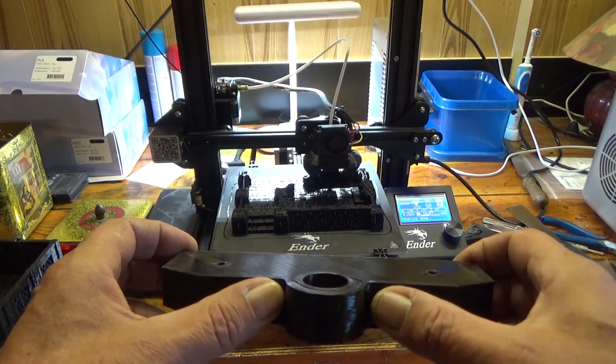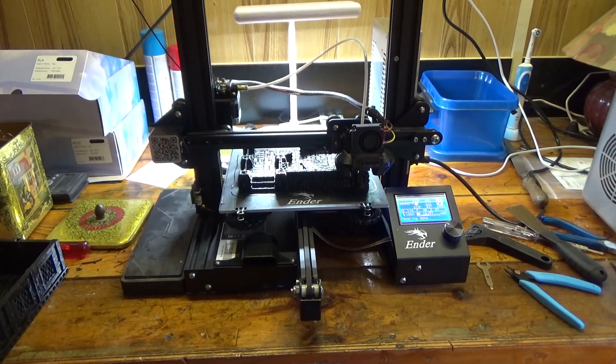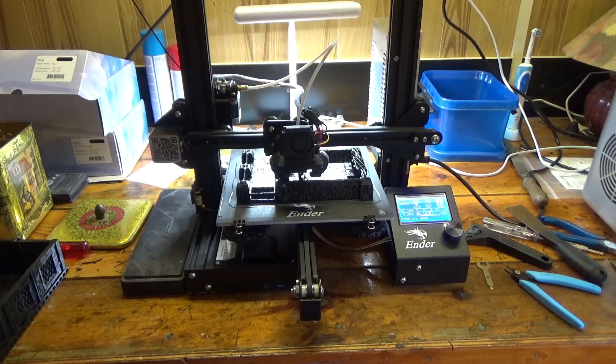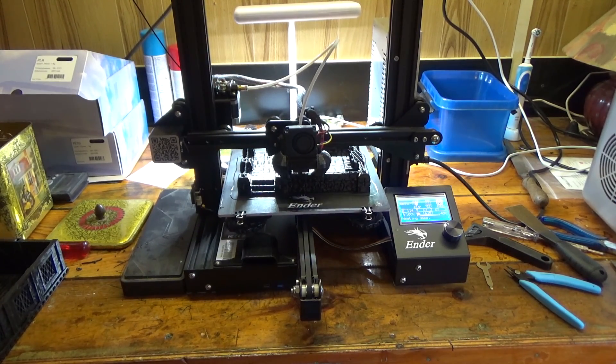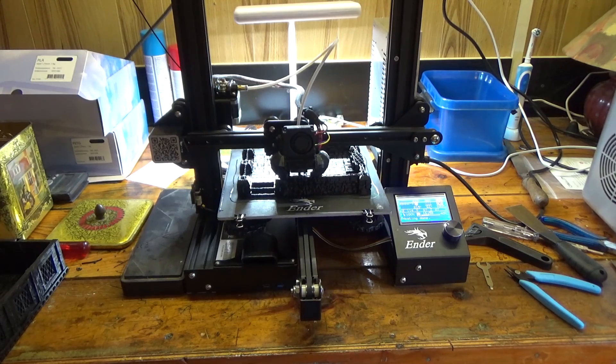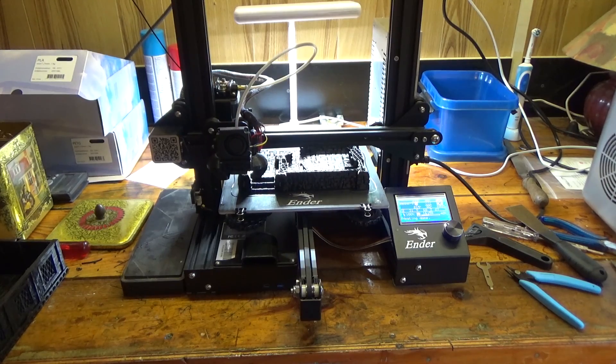I might put a time-lapse in if I can. If not, I will just upload this as it is. So you can see it's busy. In case I do not make a time-lapse, thanks for watching, and I'll see you in the next video if I have more printed.